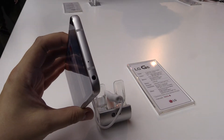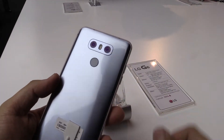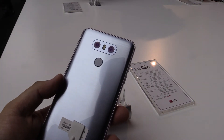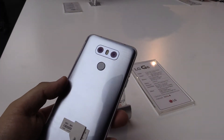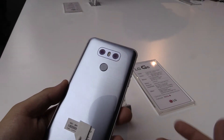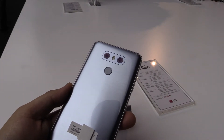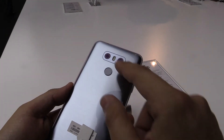On top we also have the headphone jack. At the back you can see the camera, which is like the G5 — a camera with a wide angle and a normal angle, which is really nice. If you're standing in front of a big building you can just switch to the wide angle lens, which is so much more convenient.